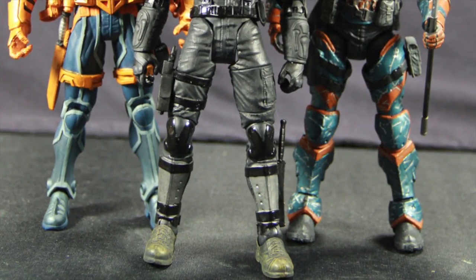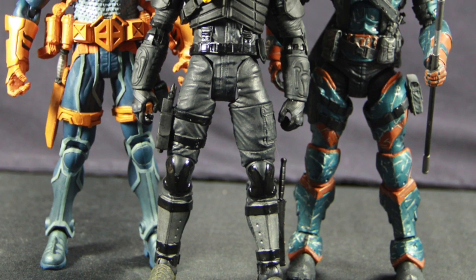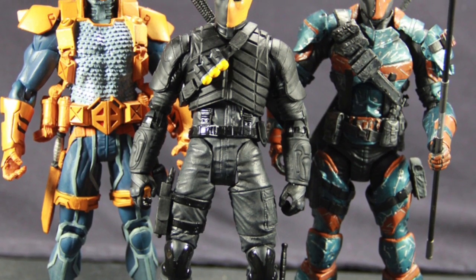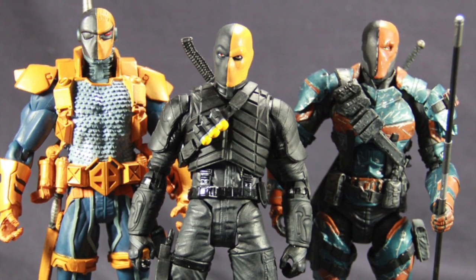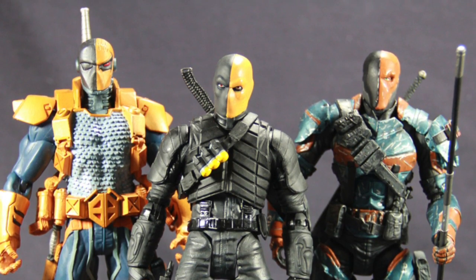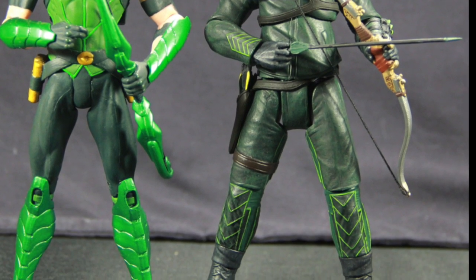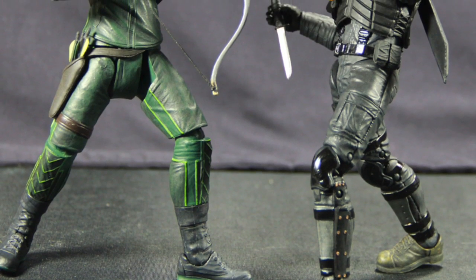Just to give you some comparisons: here's the Deathstroke figure next to his New 52 Deathstroke version and the Batman Arkham Origins version, both also released by DC Collectibles recently. This Deathstroke probably doesn't have quite as much articulation as the Batman Arkham Origins one, but definitely has a lot more articulation than the New 52 version. And here's Arrow next to his New 52 counterpart — this new Arrow figure definitely has more articulation than the New 52 version. So, that's my review.